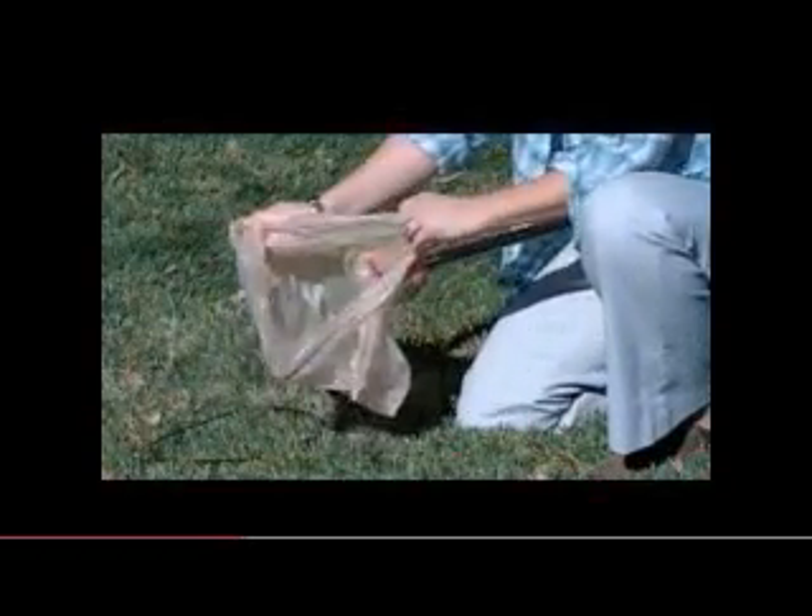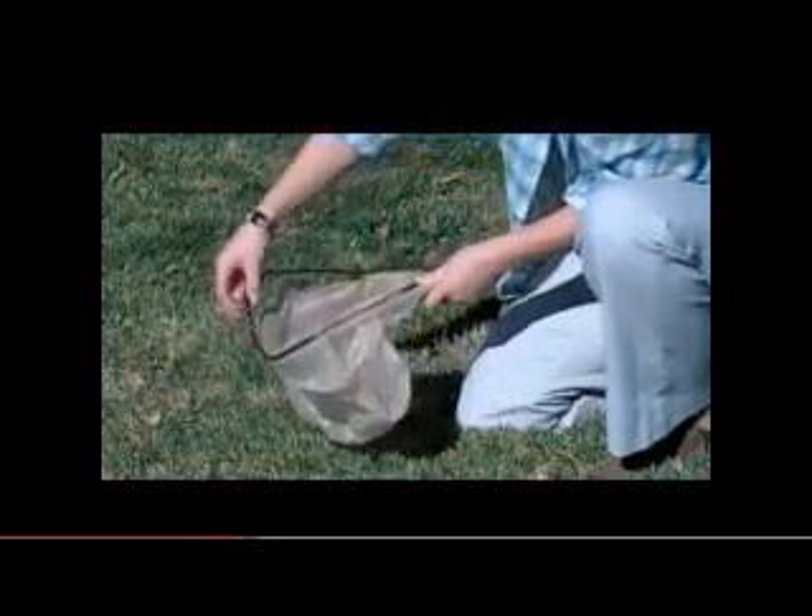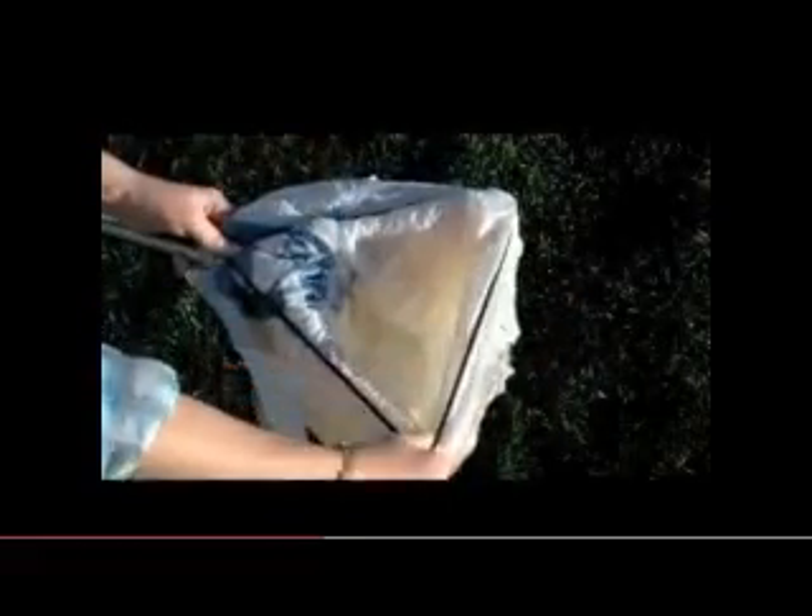Simply preload old grocery bags or our special biodegradable bags onto the Yard Pup. Attaching one or more bags is easy — the bungee cord and track secures the bags, while the triangle holds them open for easy filling. Grab the included Little Paw and scoop up all the yuck. Big dog or small, the Yard Pup holds it all.